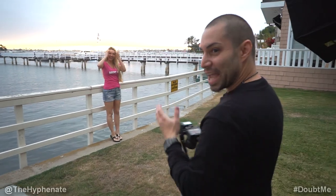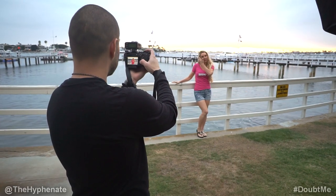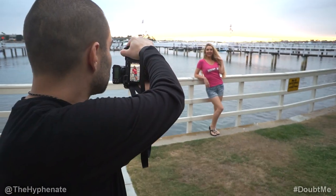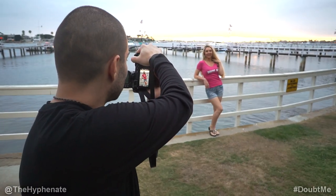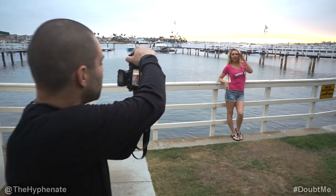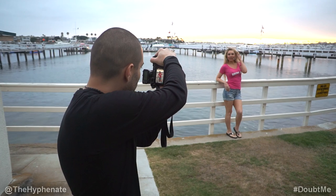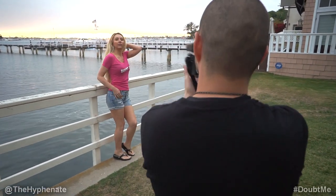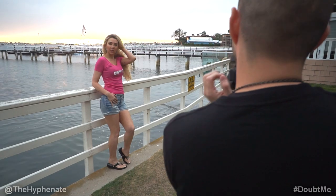There we go. The lighting is firing out. One two three. I love that, it's super pretty. Give me that smile — I like that. Lean a little bit more on the hip, just slightly accentuate. There we go. Run your left hand through your hair. Further back a little bit. Right there.